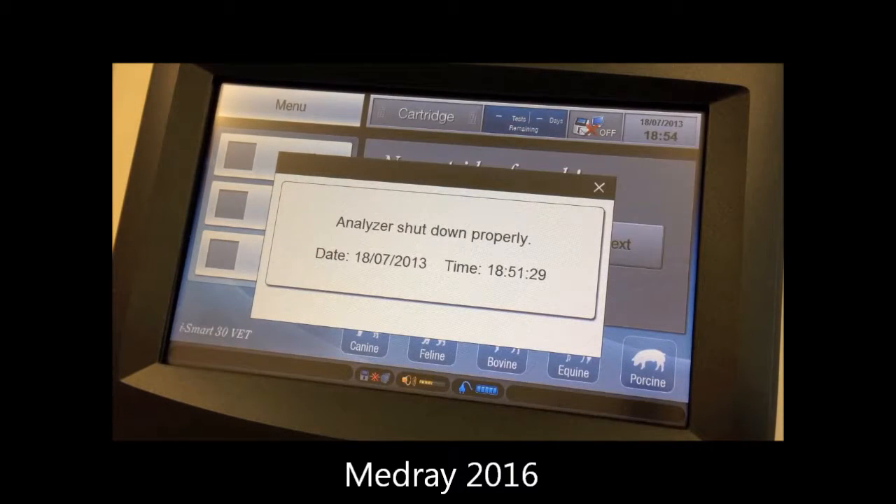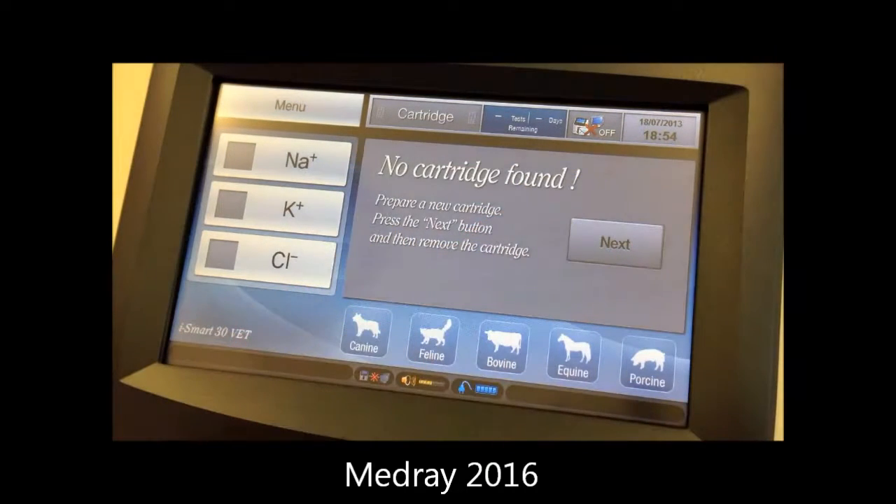The analyser will display a message to inform the user of the previous shutdown condition. This can be closed to show the main screen. Look for the power cord icon at the bottom of the screen to ensure the power cable is properly connected. Also check the analyser is displaying the correct date, as this can only be altered before a cartridge is installed.